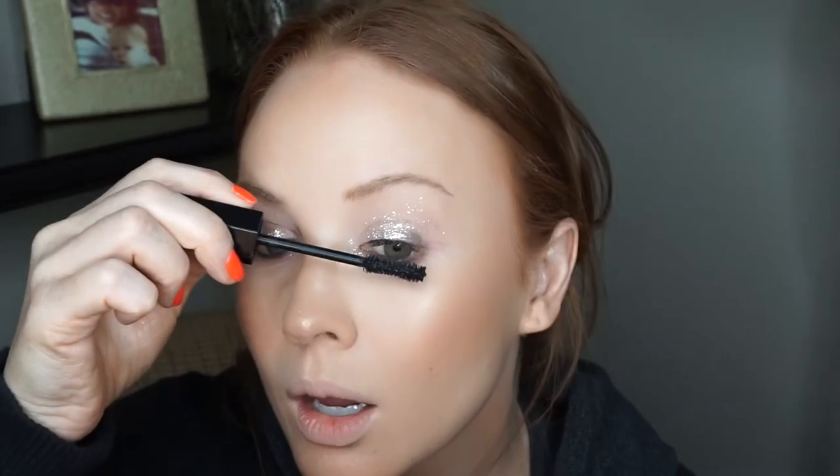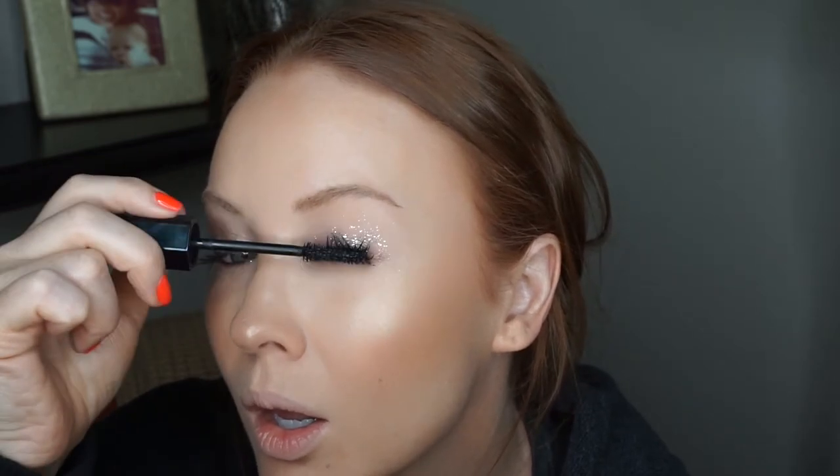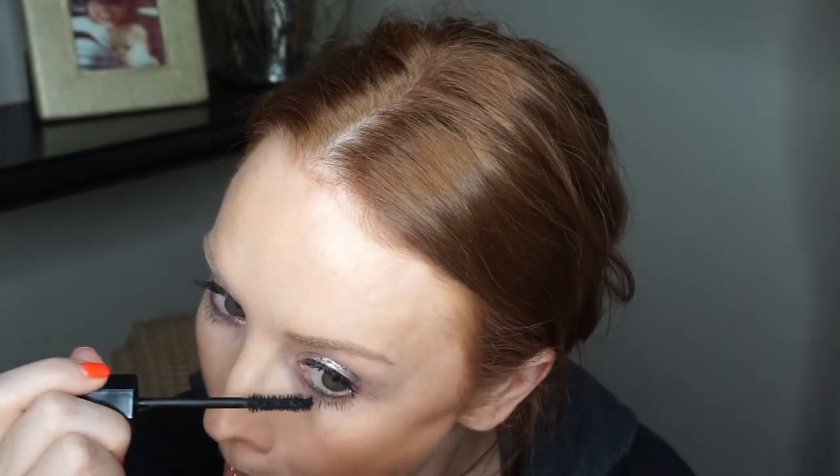Mascara, mascara, mascara! Two minutes left — I have to hit the bottom lashes too. One minute left.